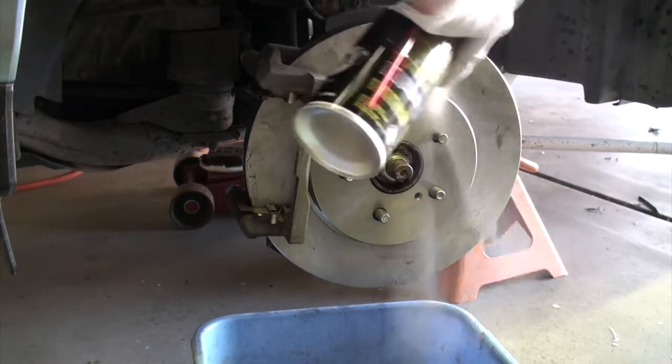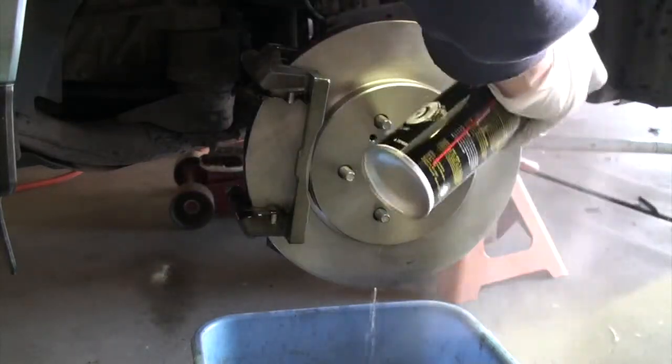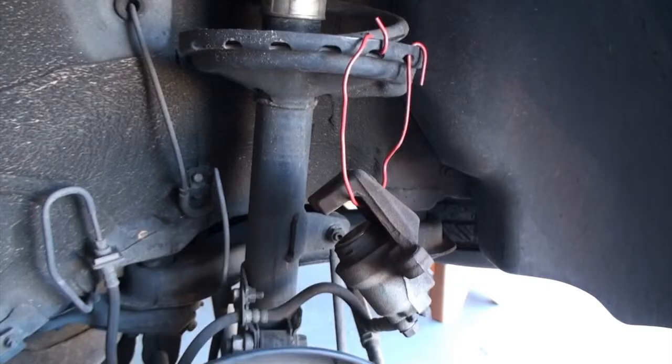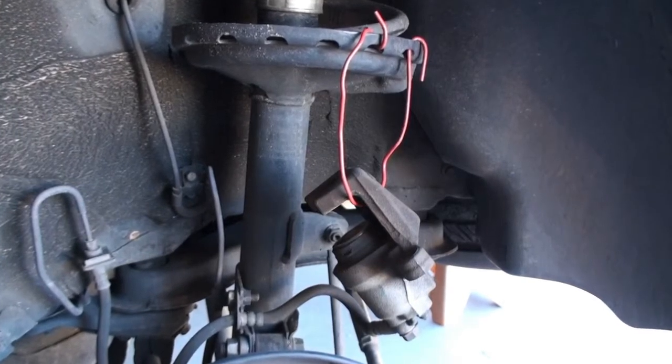When you're ready to put your brake pads in, give everything a good clean with some brake cleaner to get all the grease and grime off. You'll also notice that the piston on the calipers is sitting out.